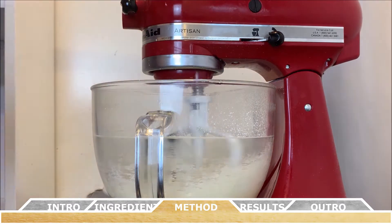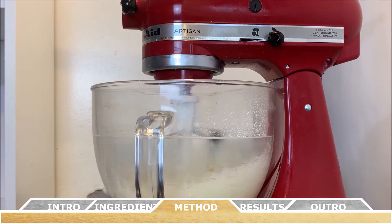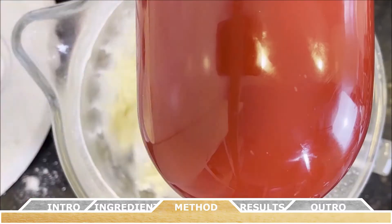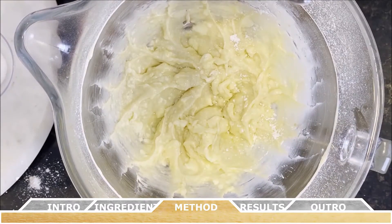While the sugar, egg, shortening, and butter are mixing together, go ahead and drop in your almond extract and your vanilla extract. This is what the texture of the resulting mixture should look like.